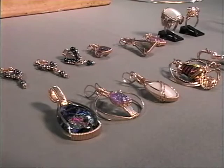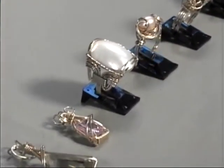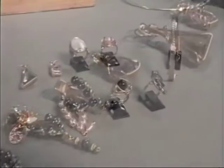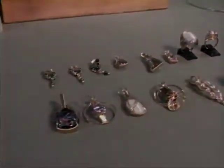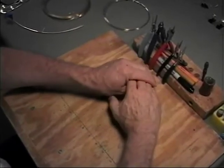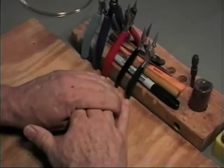Before we get started, I'd like to show you some of the projects that are on the tapes. There are projects on the tapes that are not here on the table, and in addition to these, there are many others that can be found from various sources. Before we get into the projects, I'd like to cover some basics about tools, wire, and a couple of techniques.